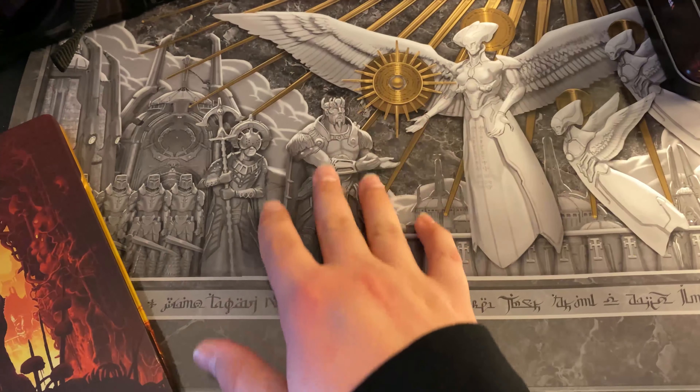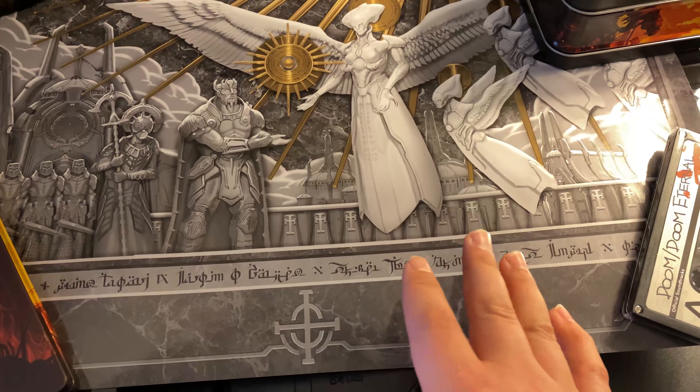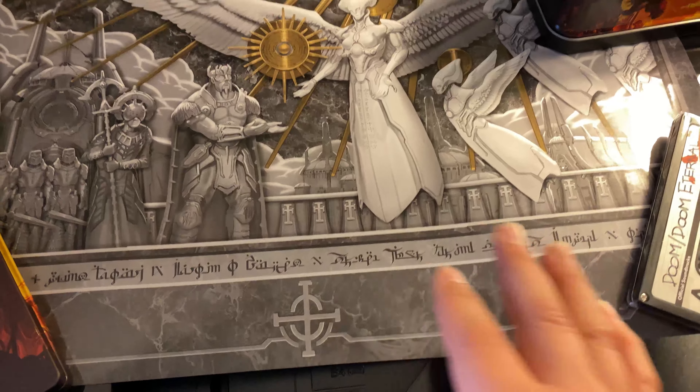You get this nice lithograph — 11 by 17 apparently, though it doesn't look like it. It's really cool looking, has the different races and whatever, trying to live in peace — obviously that doesn't happen.